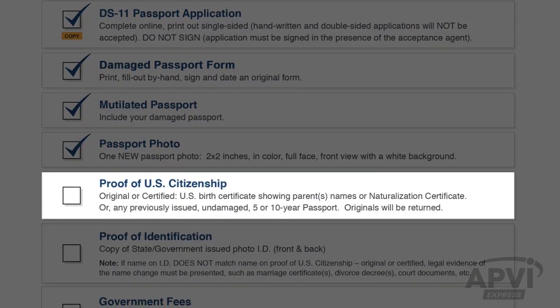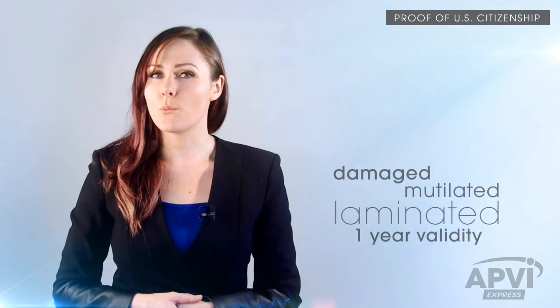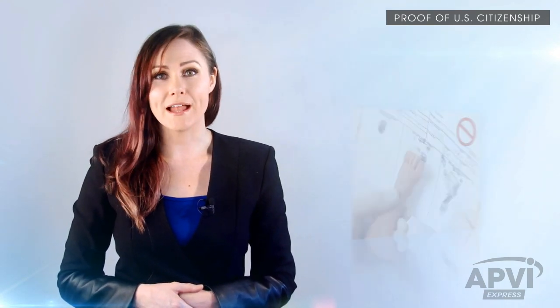Next, you'll need to submit your certified U.S. birth certificate, or your most recent 5 or 10 years U.S. passport. If you're a naturalized U.S. citizen, your original naturalization certificate is required — please submit that with your application. Remember, damaged, mutilated, laminated, or passports that were issued with a 1-year validity are not acceptable evidence of U.S. citizenship and will not be accepted. As well, a hospital-issued birth certificate is not the certified copy that is needed.